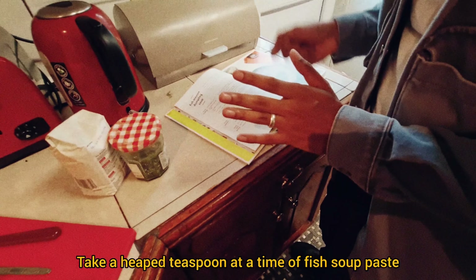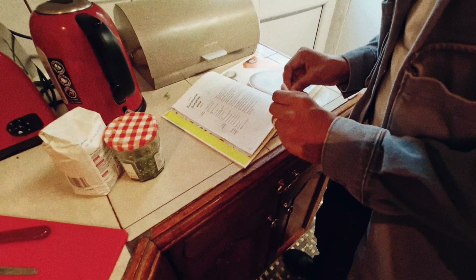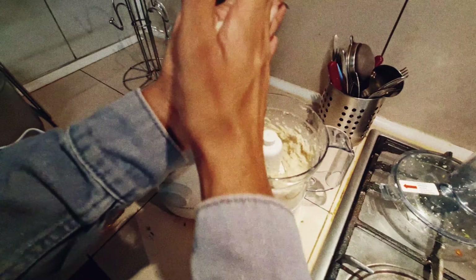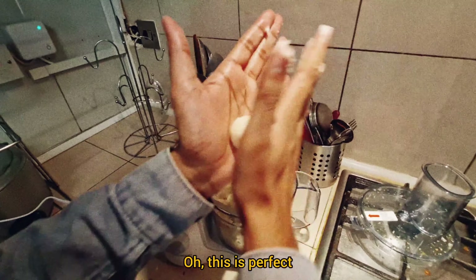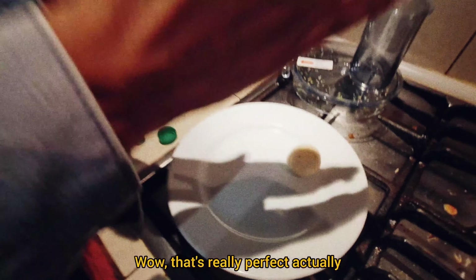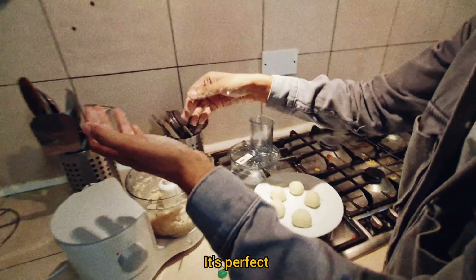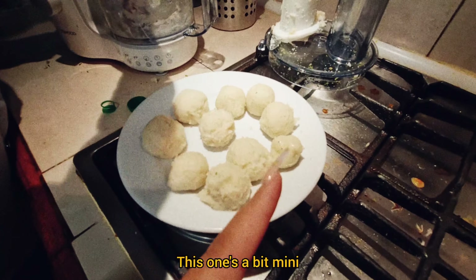Make a heaped spoon at a time of fish paste and use oiled hands. We need to roll them into balls. Don't laugh at me. Oh, it's perfect — at least it sticks to itself. That's a perfect little ball, really perfect actually. Using your palms, mix it together. Eight to ten good sized dumplings. I think those are pretty good size — this one's a bit mini but that's okay.